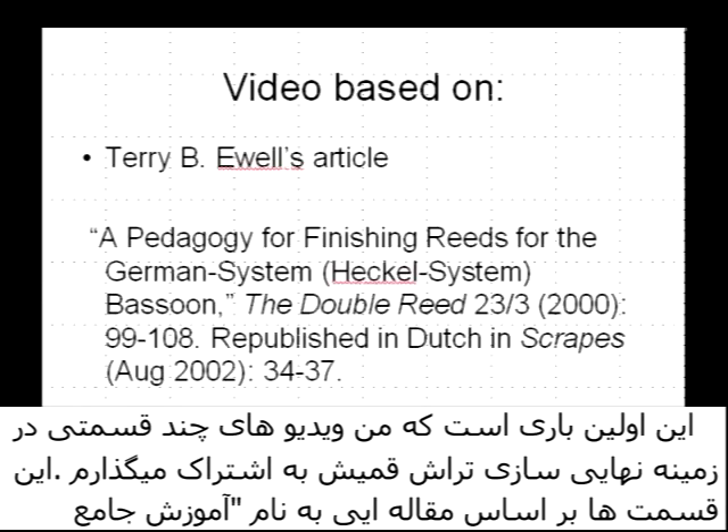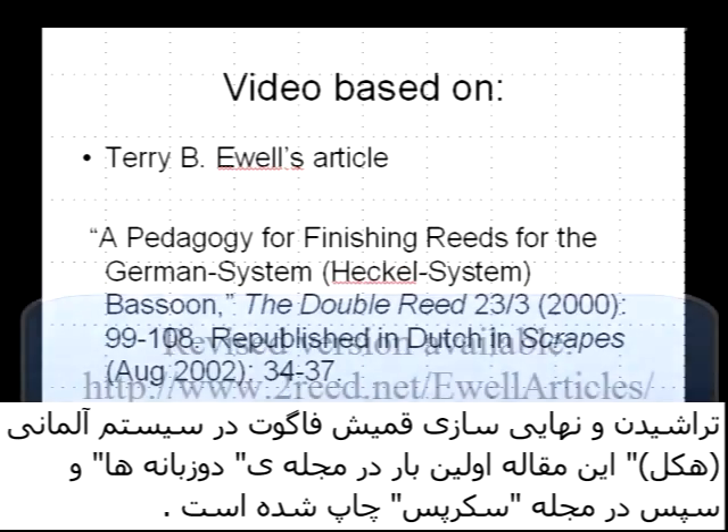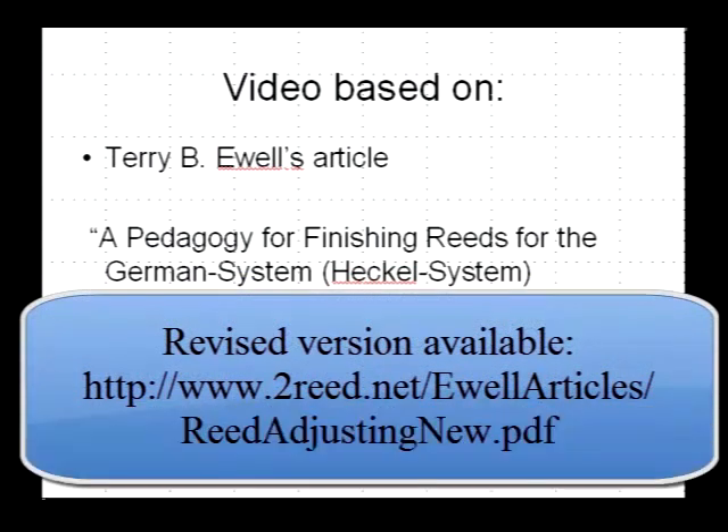This is the first of a multi-video series on finishing bassoon reeds. This particular series is based upon an article I wrote titled 'The Pedagogy of Finishing Reeds for the German Heckel System Bassoon,' which was published in The Double Reed and later republished in Scrapes.